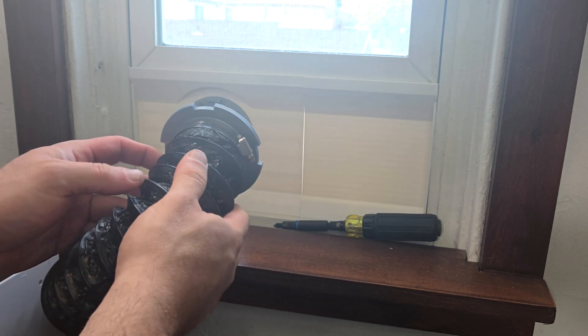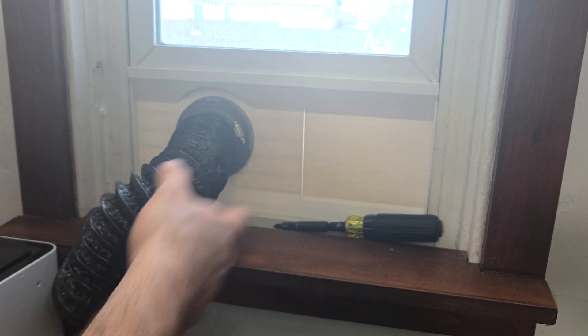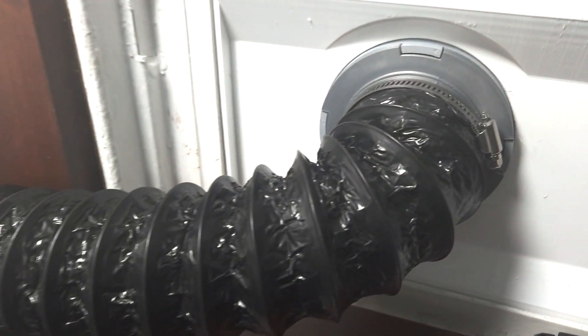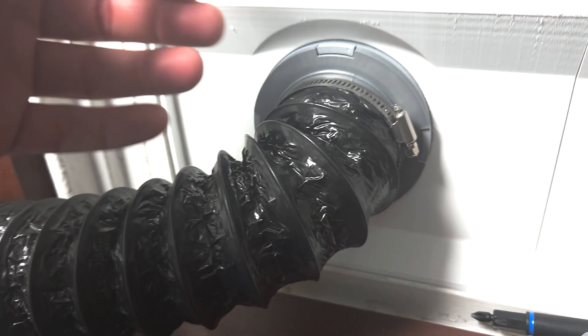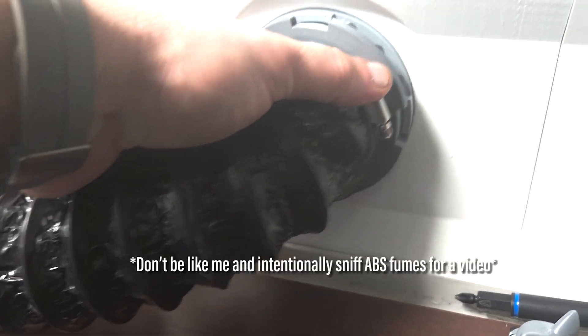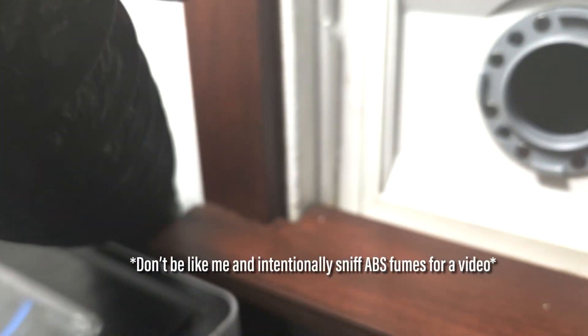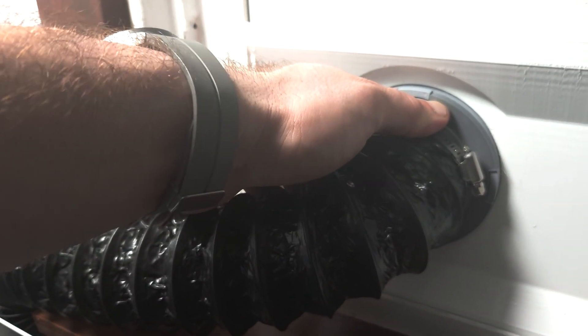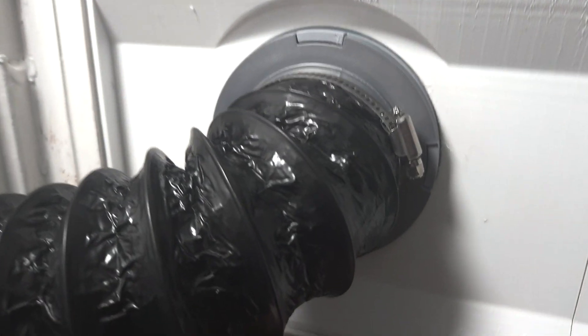I know I shouldn't do what I'm about to do, but I just want to make sure the exhaust is actually working. Yep — I can feel the exhaust, and I can smell the exhaust. It's doing its job. Sorry, neighbors.